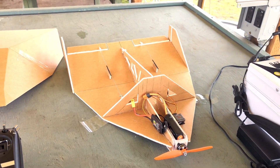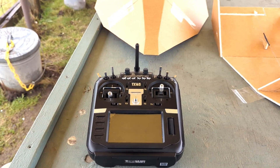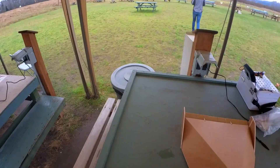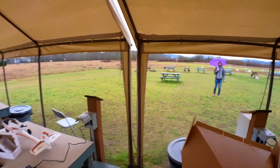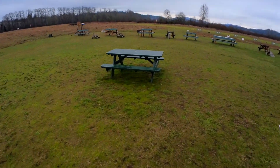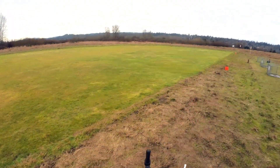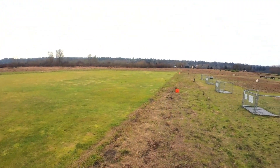I just gotta tape the top on and try it. So I flew this once, and it flew around, and then I crashed it, as you can see. I'm gonna try to record it this time. I need about 75 to 100% throttle to keep this thing in the air.